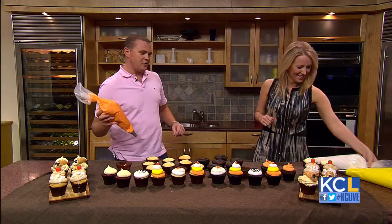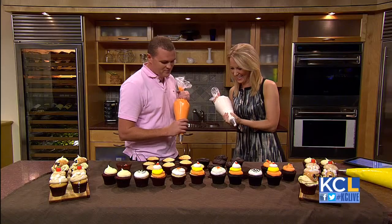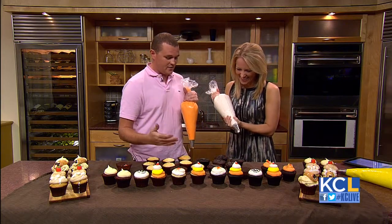So we bought some pastry bags — go ahead and just pick one up. They're kind of really heavy. Look at these pretty candy corn cupcakes that you can make with the kids.